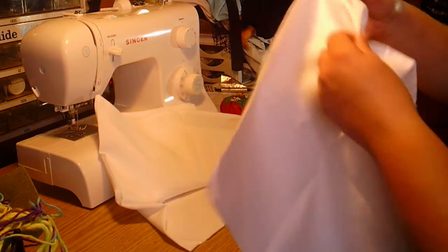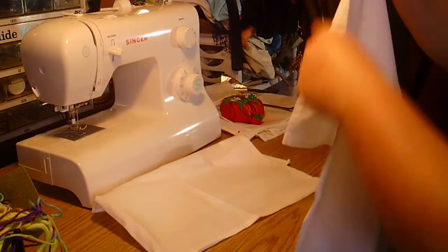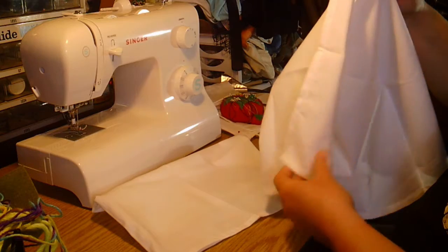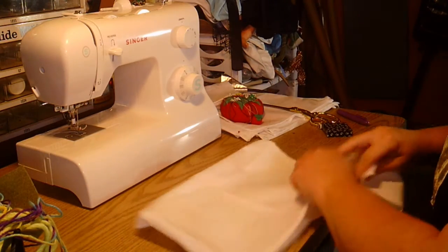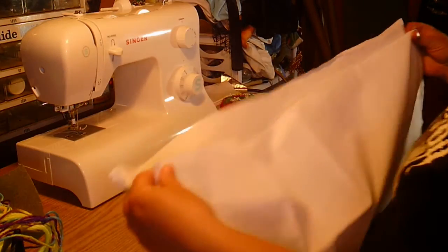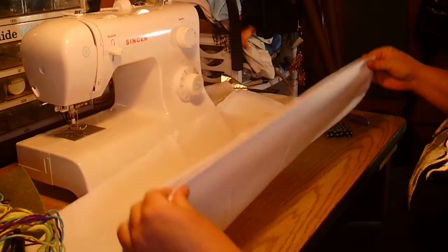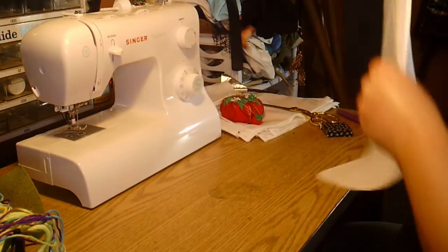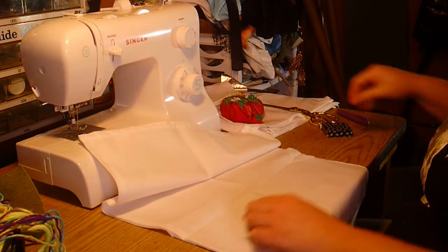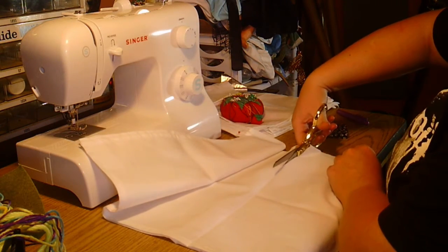The next thing is to open these back up. As you can see I've got one raw edge and the rest of it still hemmed. I'm going to take the other piece, put those raw edges right back together, line this up as best as it lines up, turn it around to the other fold we used before, and cut it — same deal. Not worried about perfection.